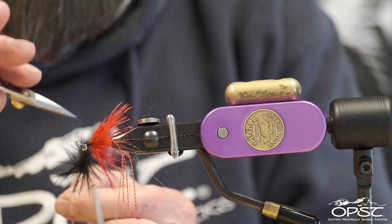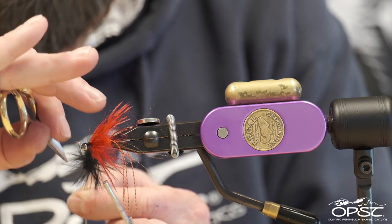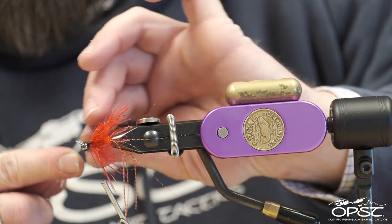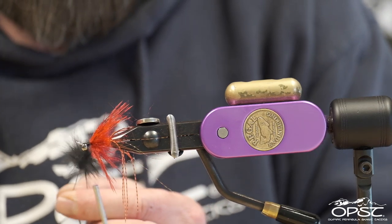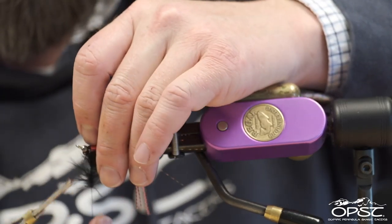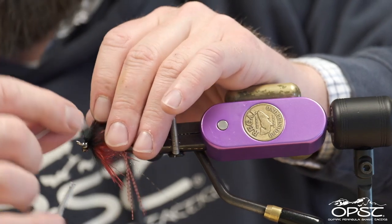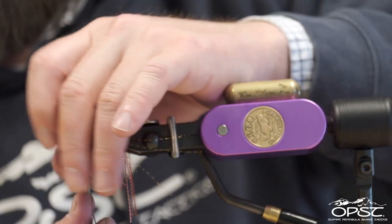Just spin our rabbit up. You might notice I'm not using any dubbing wax — whether it be arctic fox, rabbit, or angora, I don't use any dubbing wax with fur. That's perfect — a thin head is what we want, just enough to cover that space of about three millimeters.